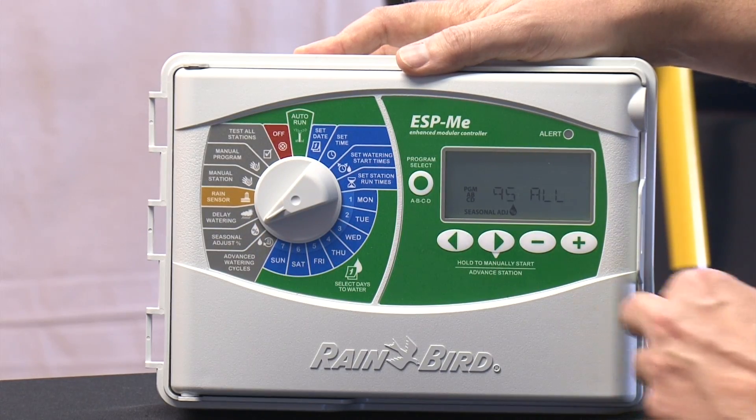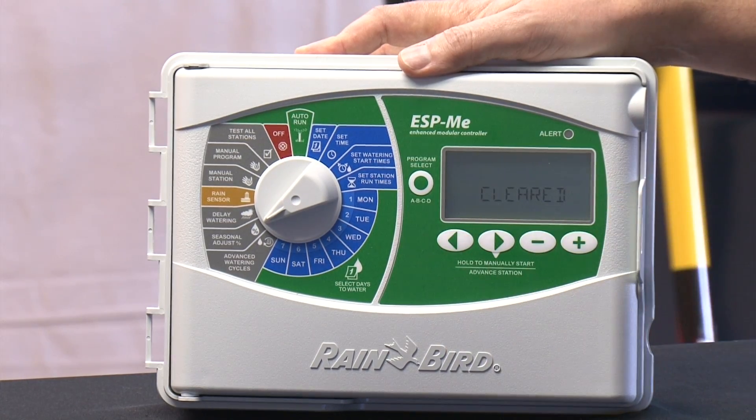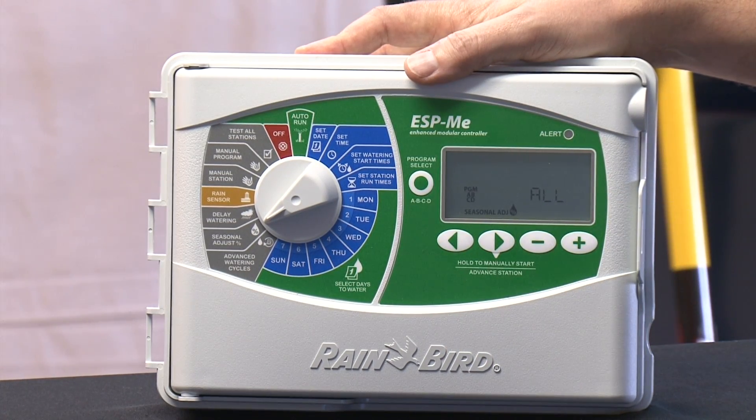Finally, if you go to the seasonal adjust and hit both buttons, you will get a reset to factory defaults. So if you really don't know what's changed in the clock and you can't figure it out, you can return it back to its normal out-of-the-box state and reprogram it.